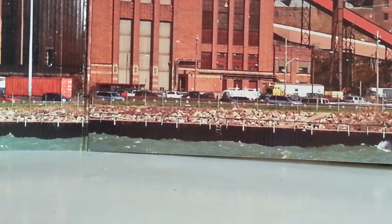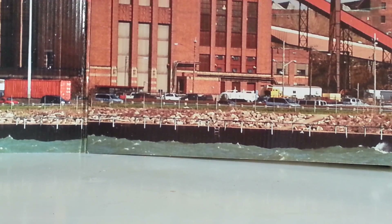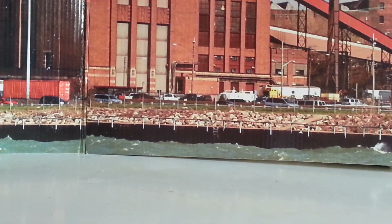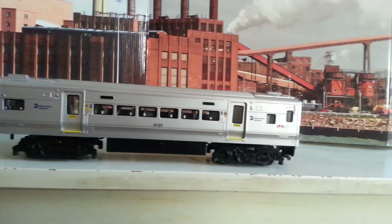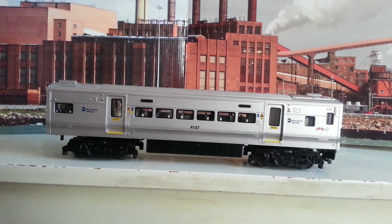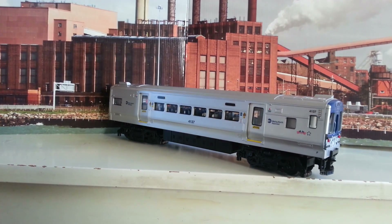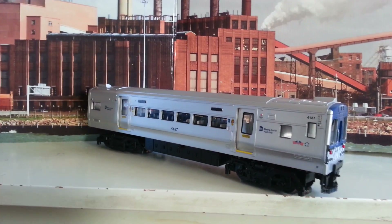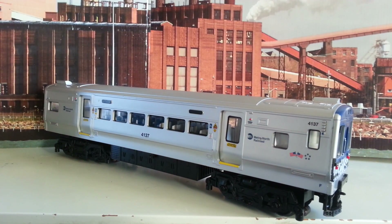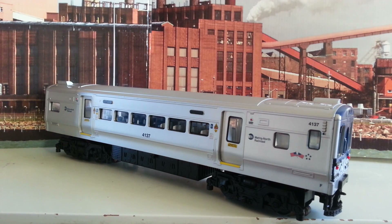Now we're going to move on to the powered locomotive. This is the powered locomotive — it's a really, really nice model that Lionel has made. It's really, really detailed. It looks really good to be a model — it looks like it could be in a city right now, it's so detailed. I have to say that Lionel did a good job on this locomotive.